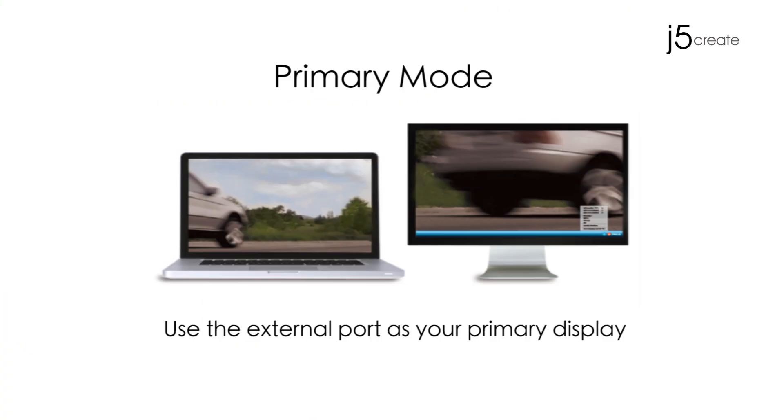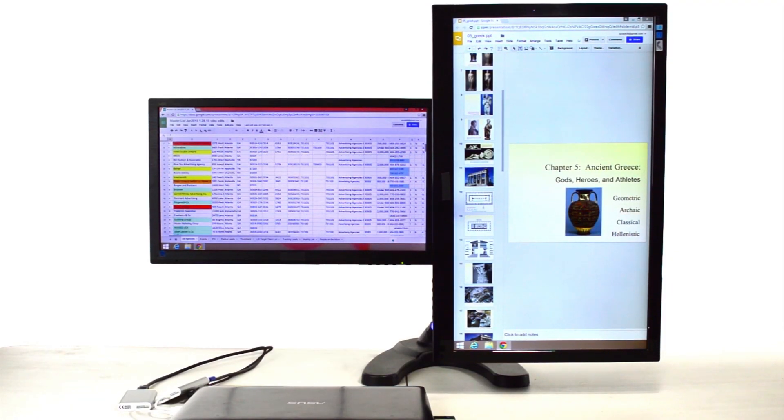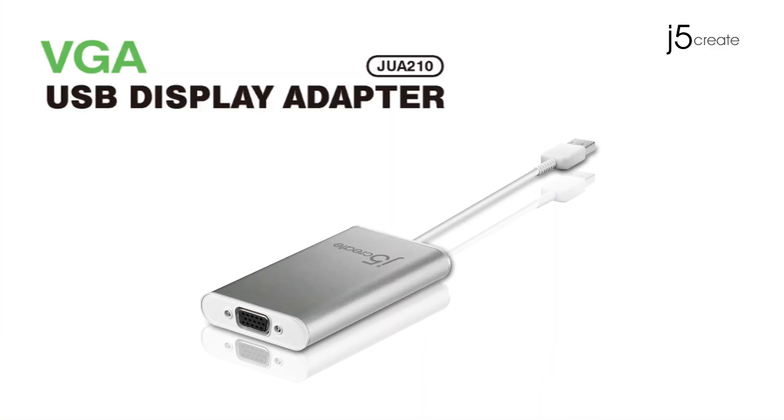Primary Mode — use the external port as your primary display. Don't need the laptop screen? No problem! Use your monitors as your primary viewing mode. The JUA 210.